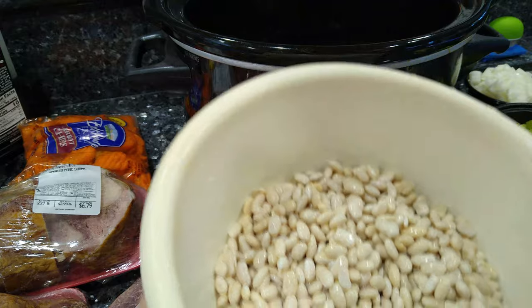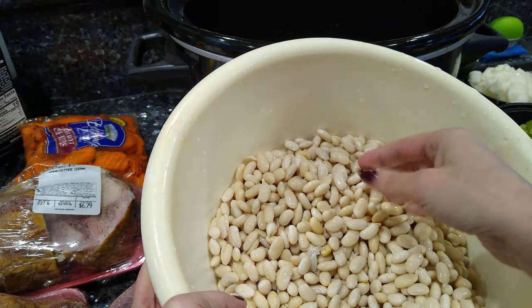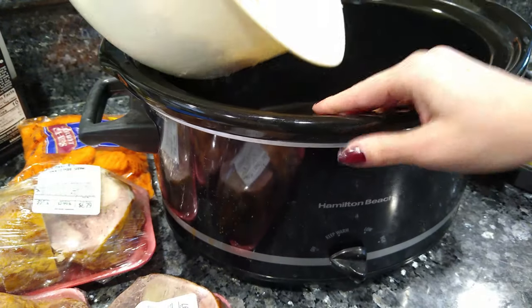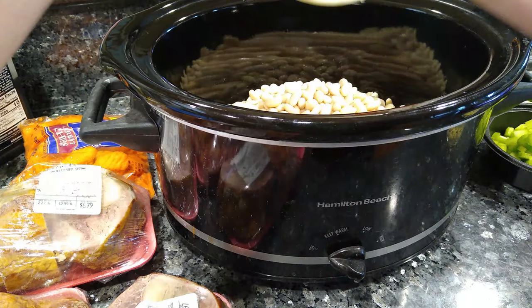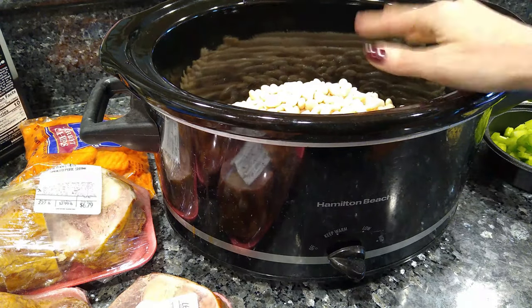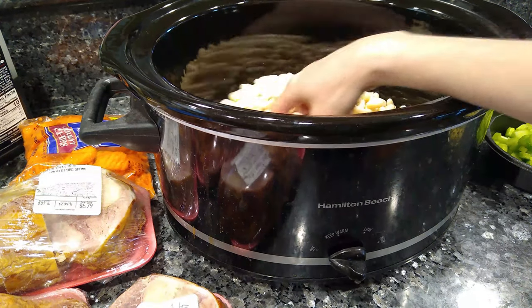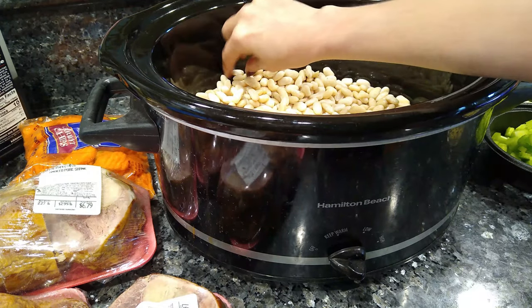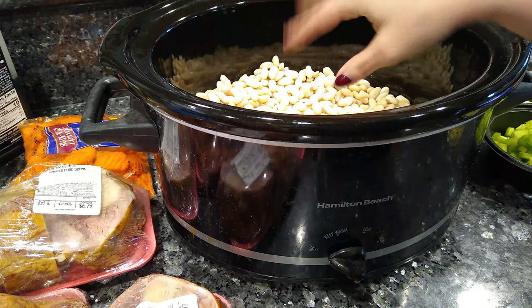Alright, so I got two pounds of the great northern beans. I soaked them overnight and just rinsed them to get all of the stuff off. So we're gonna add that to the crock pot. When you get your beans, just make sure that you go through and get all the bad ones out. Make sure there's no rocks or anything in there.